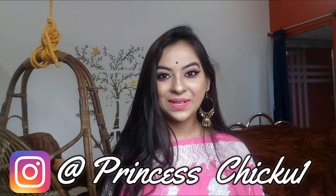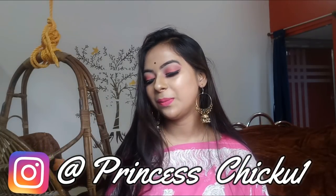Hi guys, welcome back to my channel. In today's video I am going to share with you this makeup look right here, which will be a color makeup look. If you are a beginner and you don't have many makeup products, then you can recreate this makeup look because I have used only a few products.